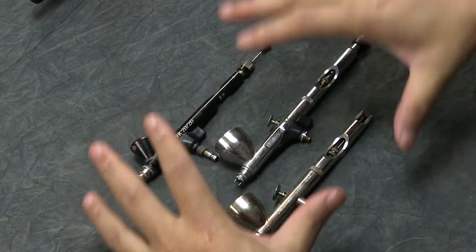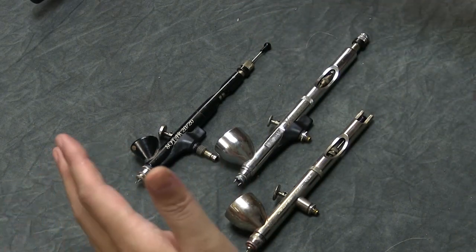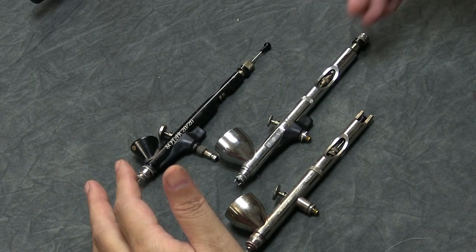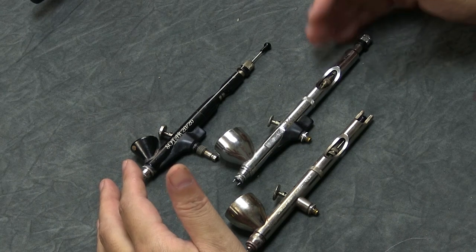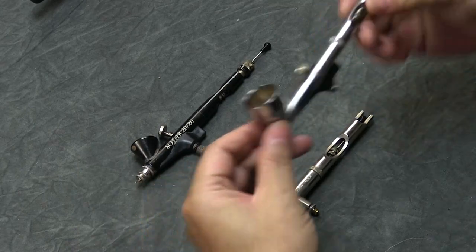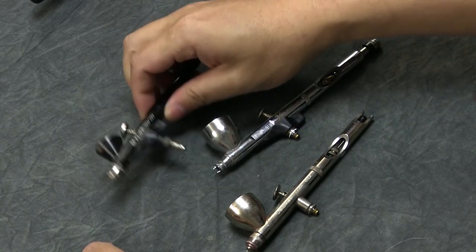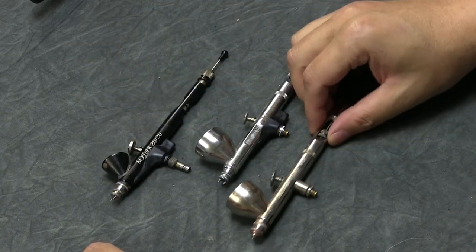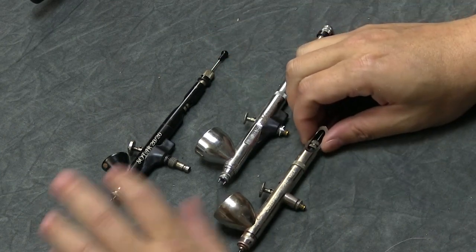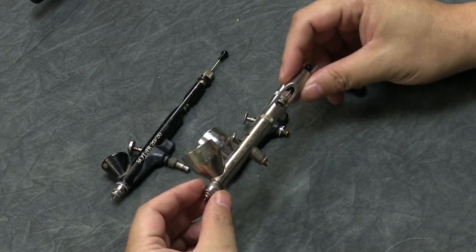Once you understand trigger control, paint ratios, and how the airbrush works, you can really use any airbrush that fits and works well for you. If Badger doesn't feel right, try another brand. Going to conventions is a great way to hold them before purchasing — Adepticon, Gen Con, LVO — we'll have airbrushes set up in hobby rooms so you can try them. If you're a first-time airbrusher, get the Badger 105 Patriot first.